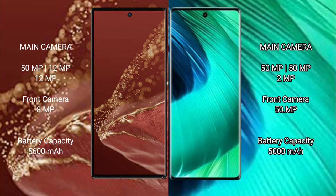The Huawei Mate XT Ultimate features a triple rear camera setup with a 50MP main sensor.